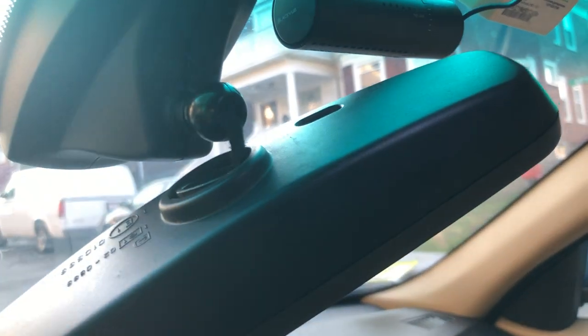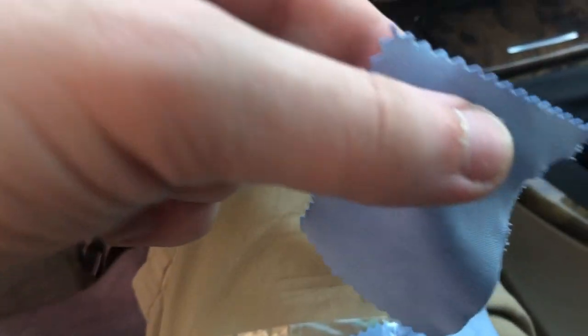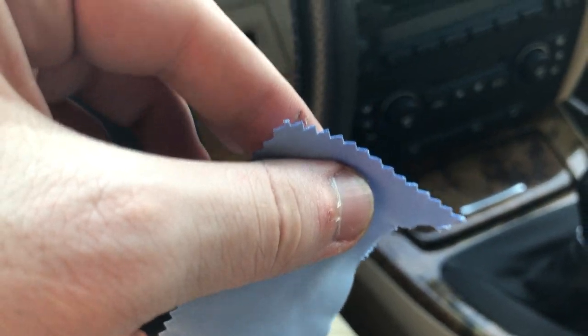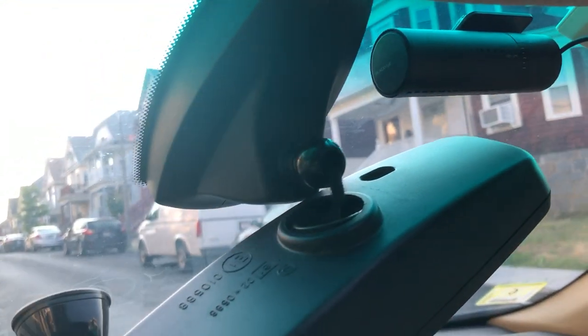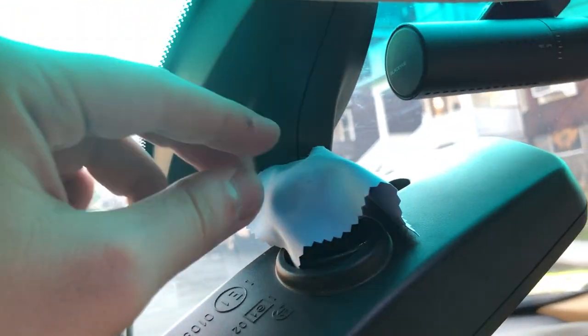In my case they were broken, so what I've done is I've just cut a small piece of a cloth for cleaning eyeglasses. You could probably use something else thin, like a thin rag or thin piece of fabric — it doesn't have to be this exactly. You just put it around the edge here.